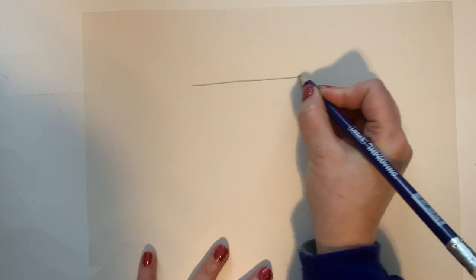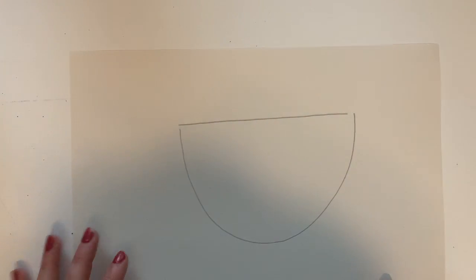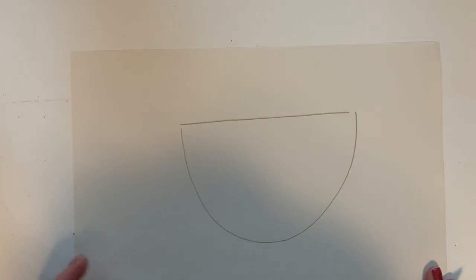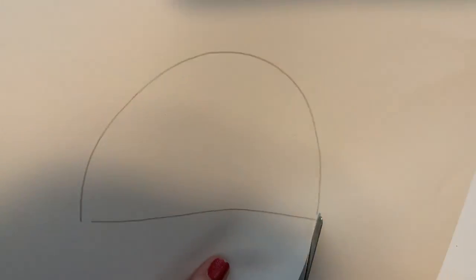On a scrap piece of paper I'm going to draw out the middle of the glasses by drawing a line and then the letter U. I want to make sure I make it a size where it's big enough that I have room to draw my goal in the middle — you don't want it to be teeny tiny or you won't have much room. Then I'm going to cut that out, and now I have a stencil.